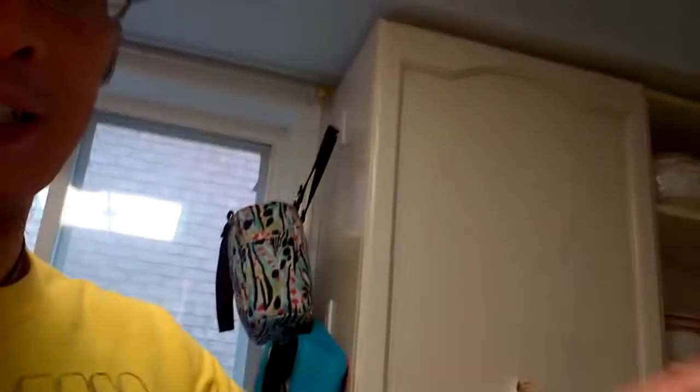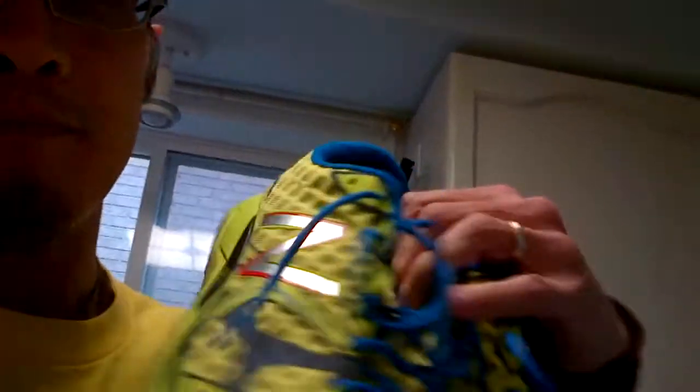At a nine millimeter drop they are much more than I'm accustomed to, but all things being said they don't feel like I'm standing on high heels or anything like that. There are nice light little bits of reflectivity to them that make them visible for the low light runner.